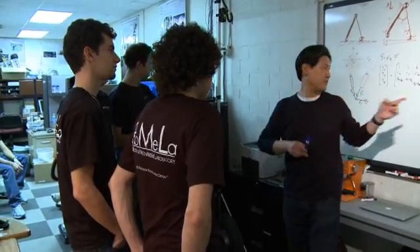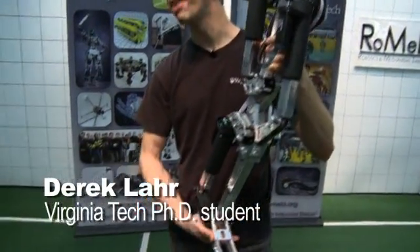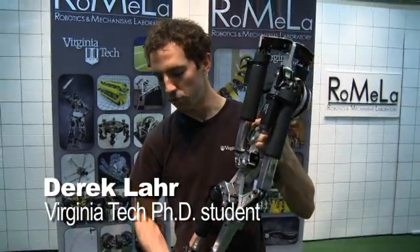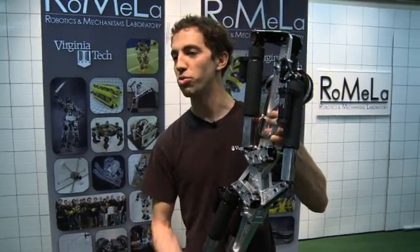How do you think we should improve the Charlie H leg? This is our new leg we're developing for Charlie Heavy, which is the next generation version of Charlie Light. We're interested in what robots can teach us about bipedal walking — in other words, how humans walk.